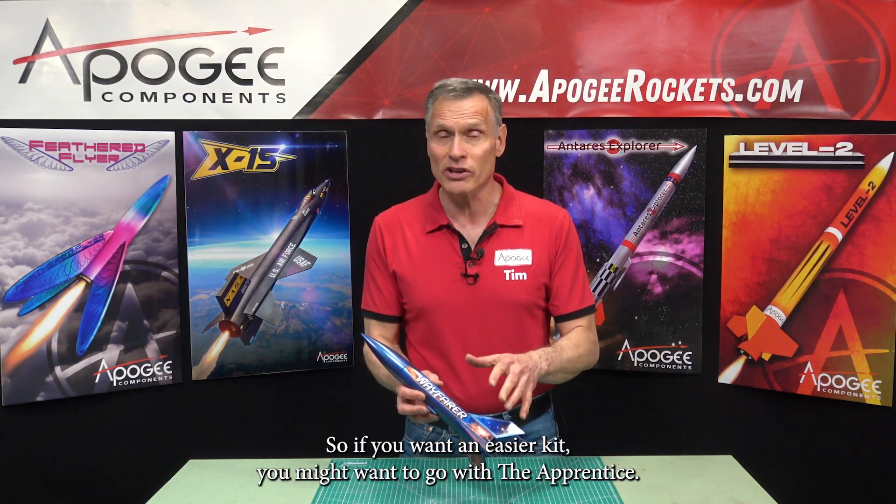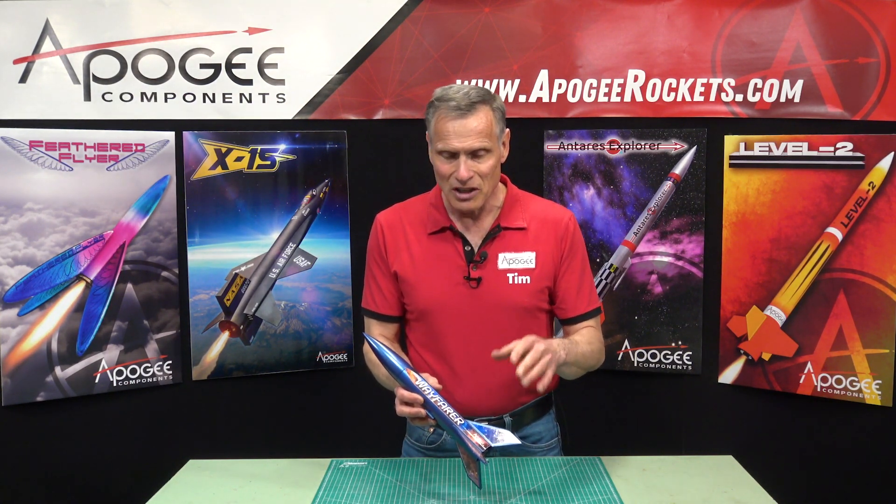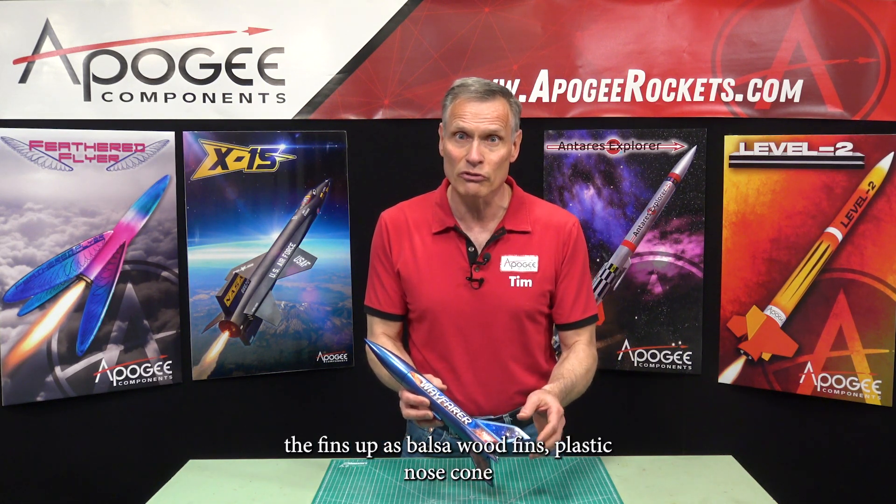So if you want an easier kit, you might want to go with The Apprentice. But if your kids know how to build stuff, this is a great one because it has big parts and you will glue the fins on.